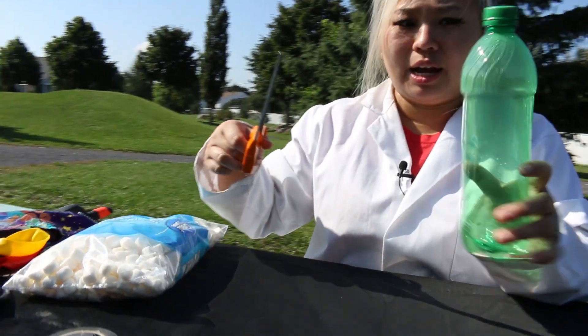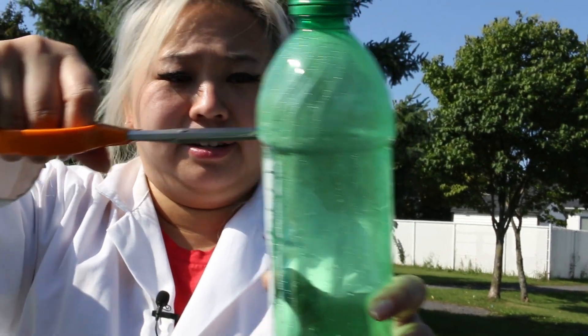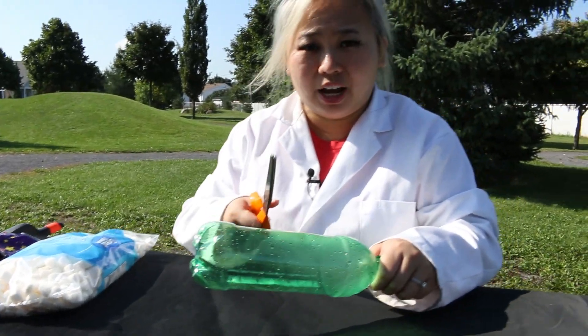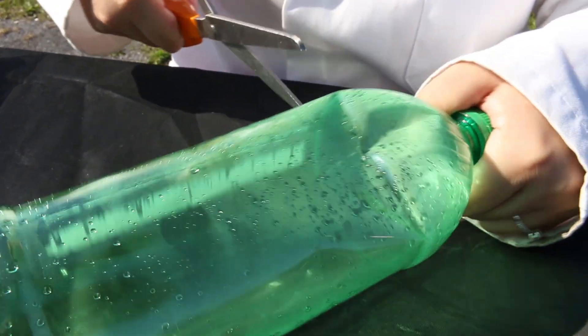Now we're going to take our scissors and we're going to cut along right here. You see this line? This is the part where you should have an adult present, okay? Ooh, that hot air escaping.